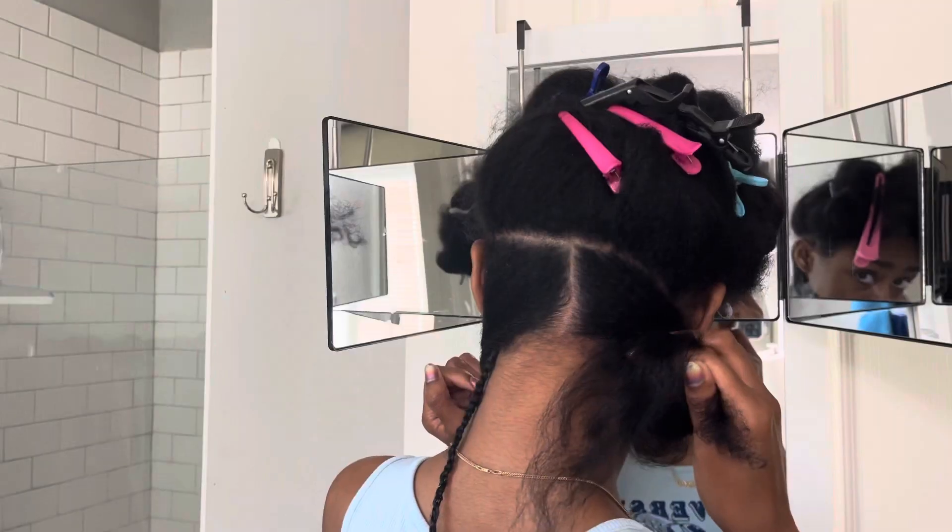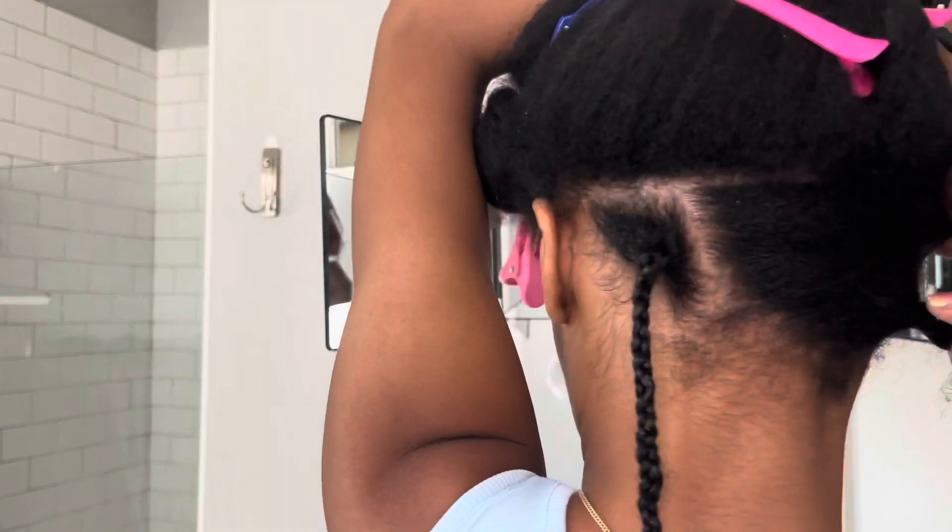Now I'm just going to continue and do this to the entire section. I went ahead and pre-parted this section as well, so I just twisted those out of my way.